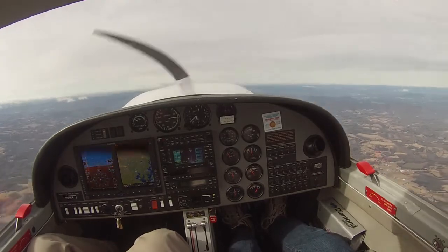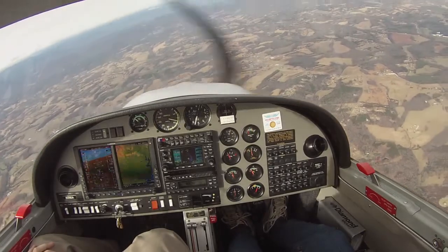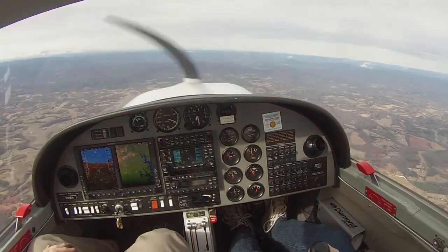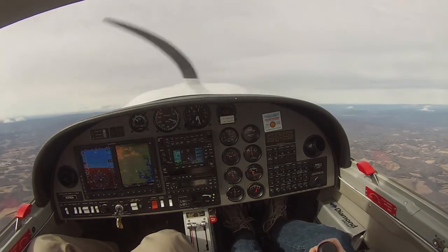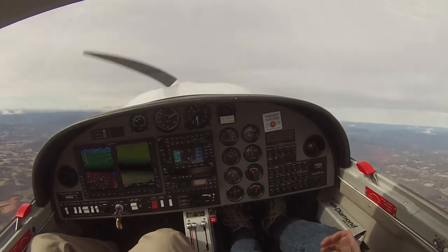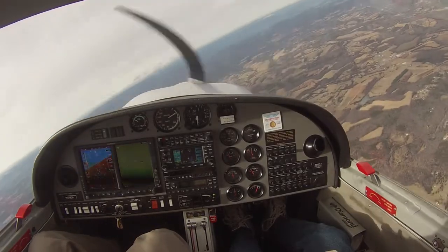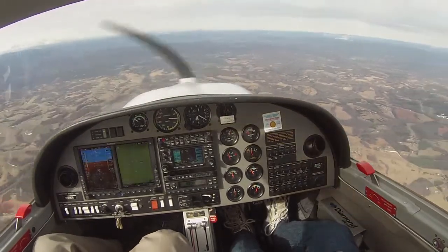Stick all the way back and just hold it there. There you go — almost a spin. And so that's part of the trick, or the nuance: we get it stalled in there, and we've got to get that stick just all the way back, and don't let it forward. We're on the rudder, on the rudder, on the rudder. Nice.